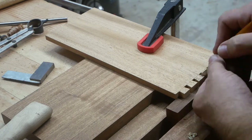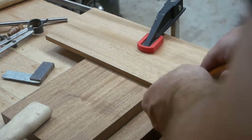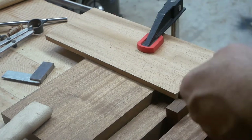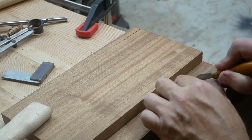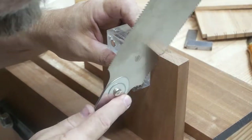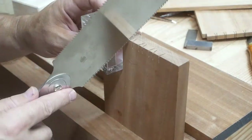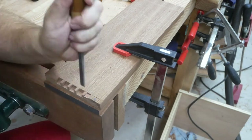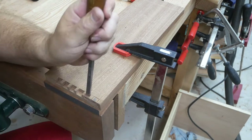Now I'm using a marking knife to mark those tails onto the pin board. As you can see I've only got those tails halfway across the board — hence the half-blind dovetails. You can only see the tails; you can't see the tails come all the way through. Here I am cutting out the waste, just leaving the pins.